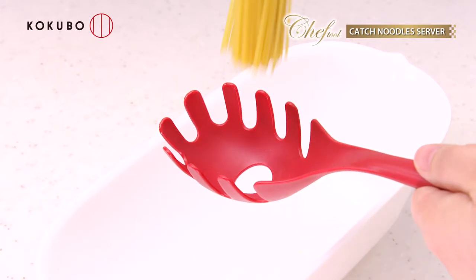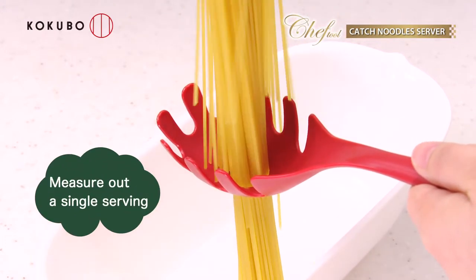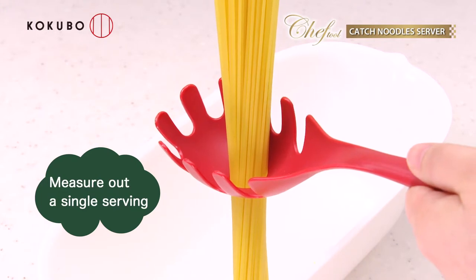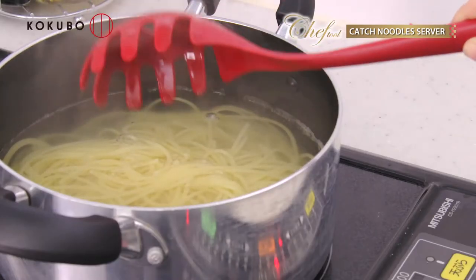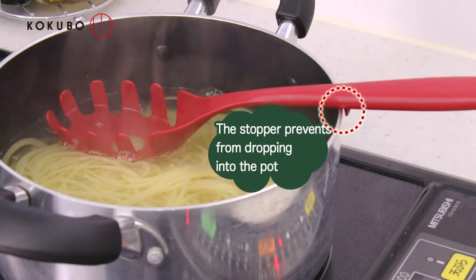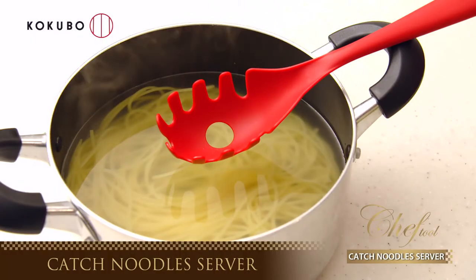You can measure out a single serving in the center hole — it helps you to cook more smoothly. The stopper prevents them from dropping into the pot. Please be sure to experience the Chef Tool Catch Noodles Server.